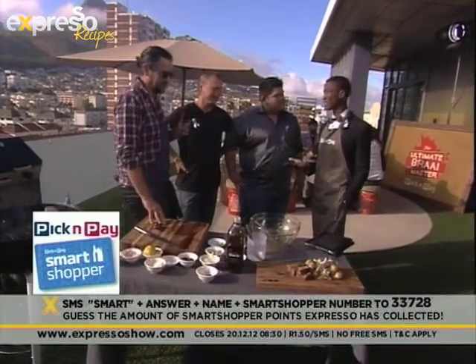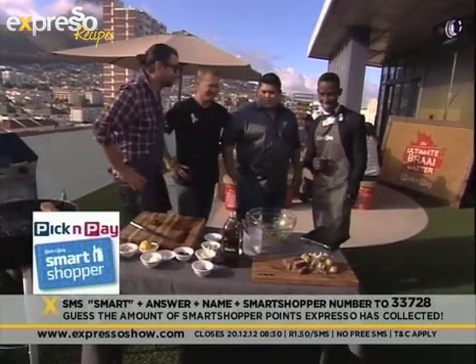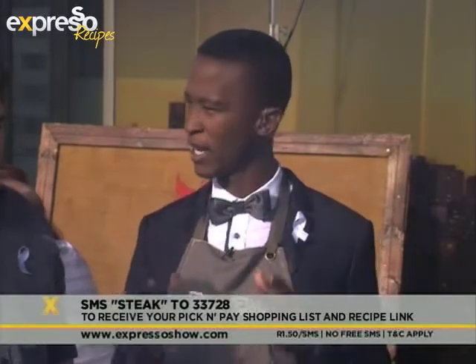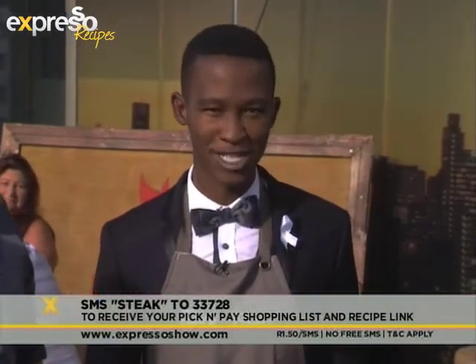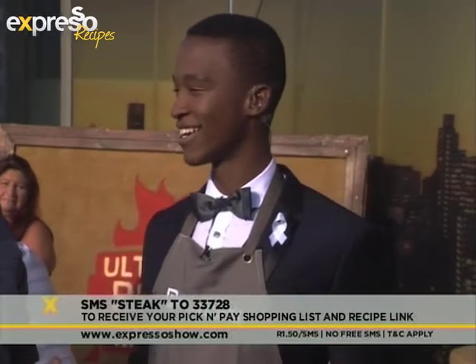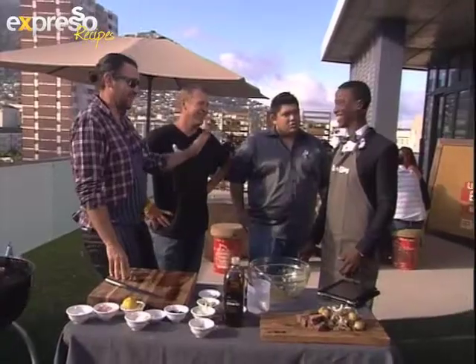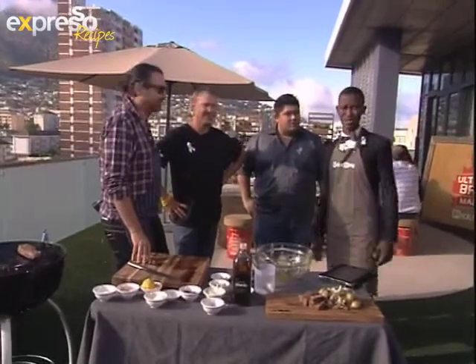That could get you one million smart shopper points — we could be buying all the braai supplies we need for December. And if you've been buying from the Pick and Pay Braai catalogue, here's an insane opportunity. You could be entered into a competition to win a Renault Kolios 2.5 4x4 SUV petrol manual, with a five-year 100,000km service plan, a five-year 150,000km warranty plan — valued at 340,000 rand. We drove them around the country — through the snow, through the rain, through the mud — and it worked like a charm. Graham is standing right next to it right now. Check it out.